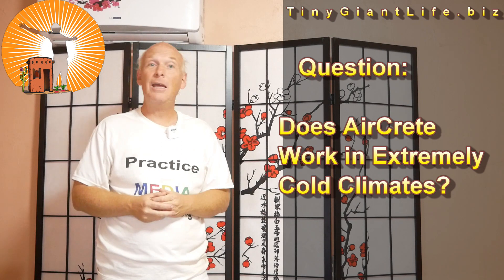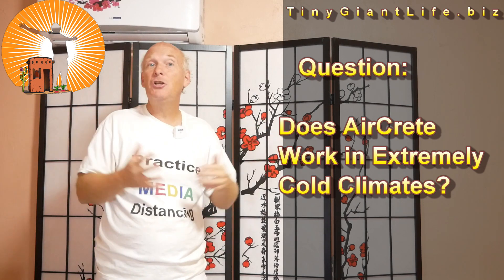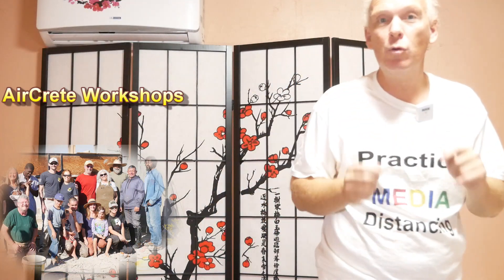In this series, 'But What About AirCrete,' I'm going to be answering your most frequently asked and often overlooked questions. We've been living and building and teaching AirCrete for years now. And with the state of the world and the economy and the uncertain times, there's never been a better time for you to get your own home affordably built that's going to keep you comfortable.